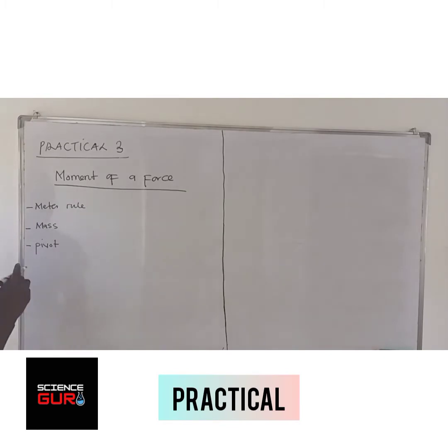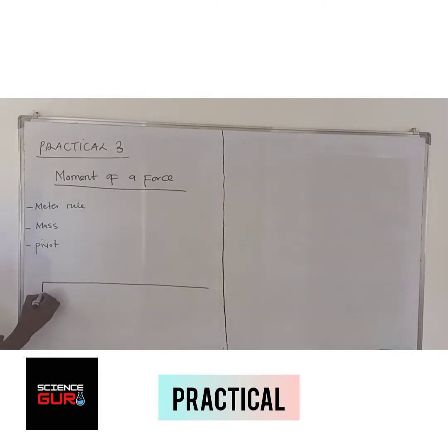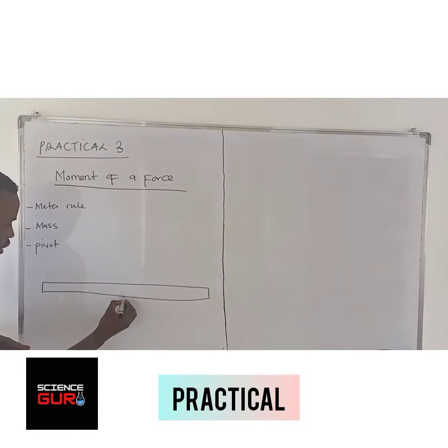You are going to be taught to set up your rule according to this diagram. You set it up, and you've got your mass there. Let's say this is your 10 kg mass. Then set up the experiment — it has to balance.